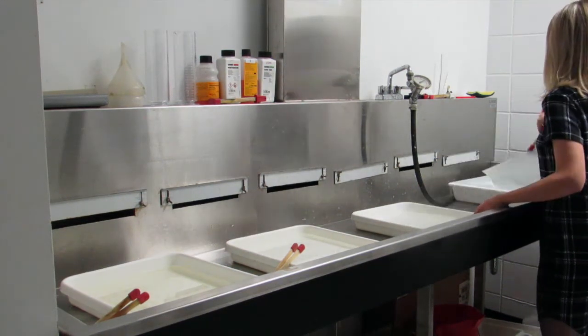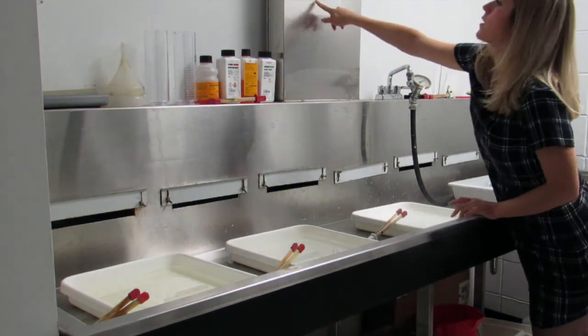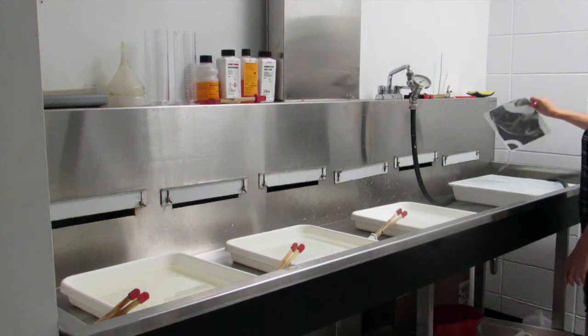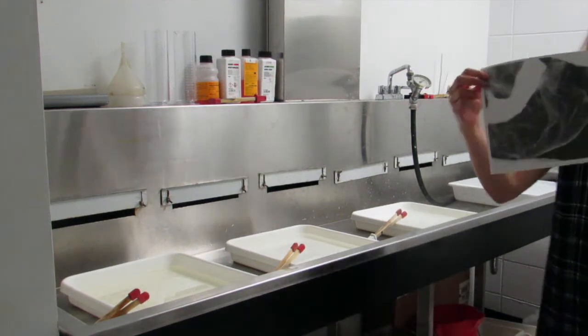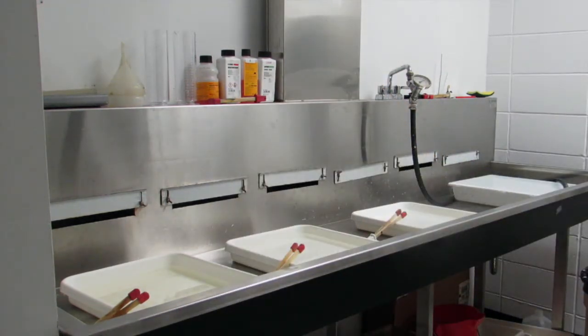Once I'm done, I'll take my tongs and move my image over to the water wash. It should stay in the water wash for five to ten minutes. Many people can put theirs in there at the same time — the water will be washing over it. Then when it's been in there for five or ten minutes, your image is developed, it's light-safe, it's ready to go, and you can take it out of the room into the dryer.